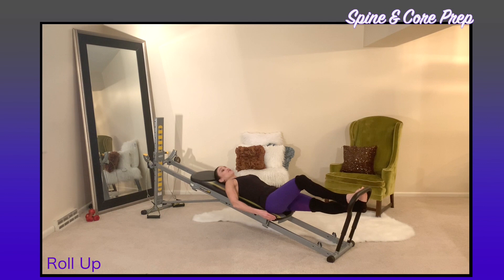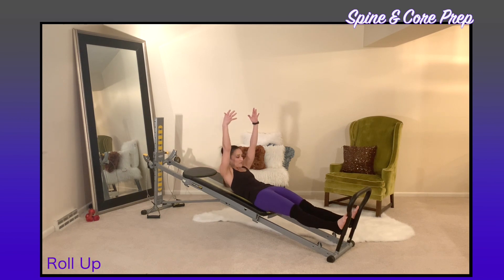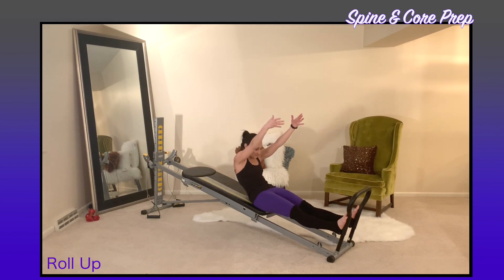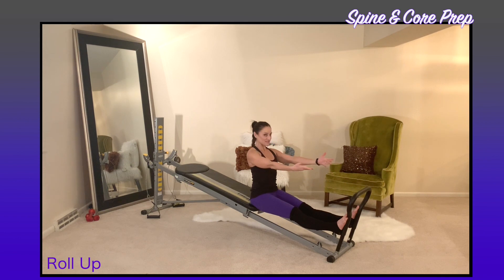Extend out through the legs, walk your feet down to the rails, and extend out through the arms, keeping your ribs connected with no arching in the spine. Inhale to prepare, then tuck your chin and look up, articulating your spine one bone at a time as you round. Shoulders stay down as you reach up and over towards your toe bar, then stack your spine into a seated position.